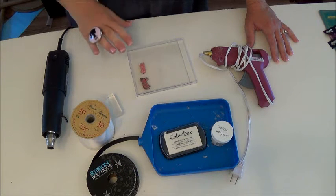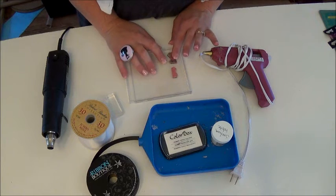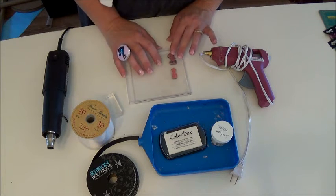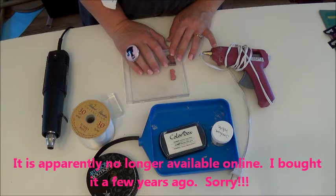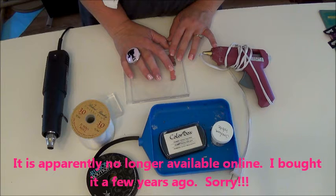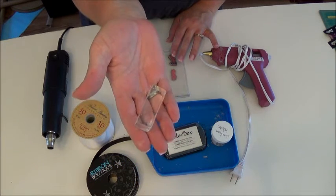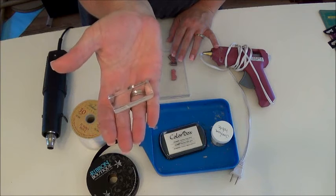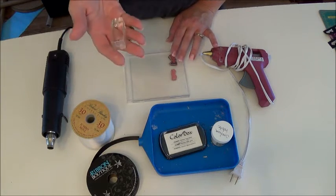It's very easy. Let's start out with the supplies. First of all, you need some stamps — whatever stamp you're going to use. I use the Barbie stamp in my doorscape and that's what I'm going to use for this tutorial. You need an acrylic block. You can find that at craft stores, stamping stores, or online at Stampingup.com.